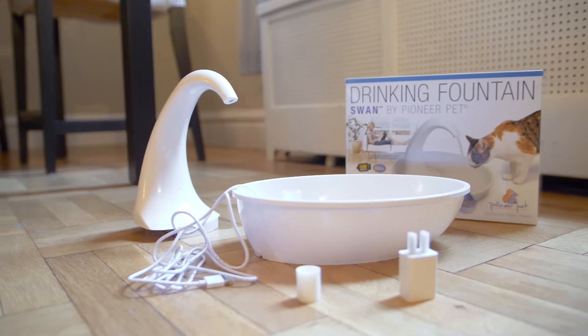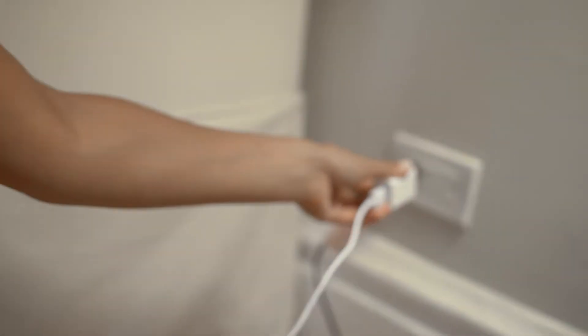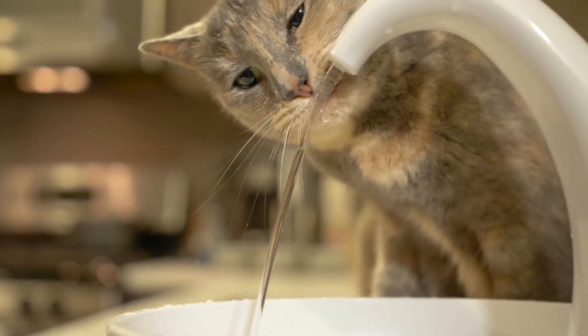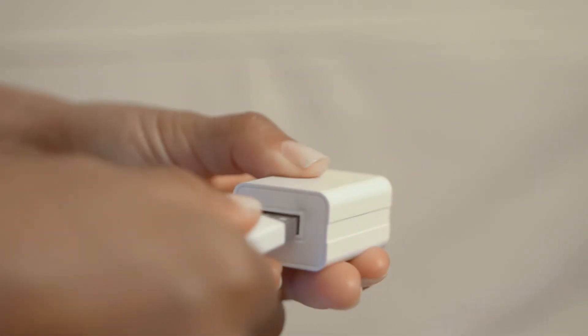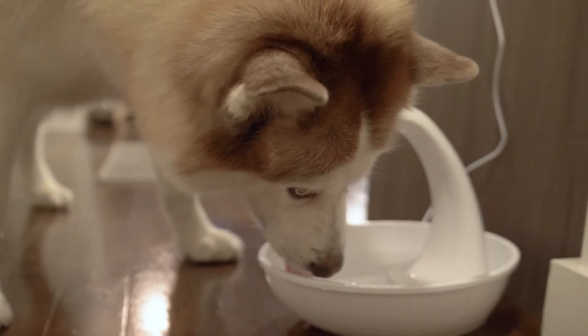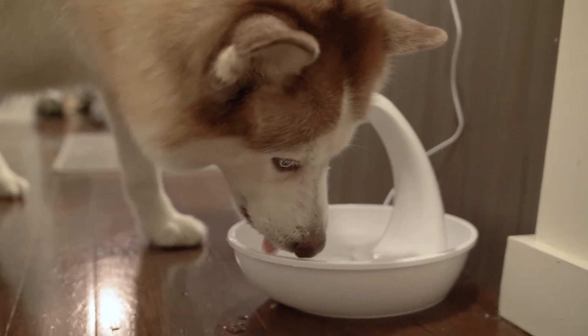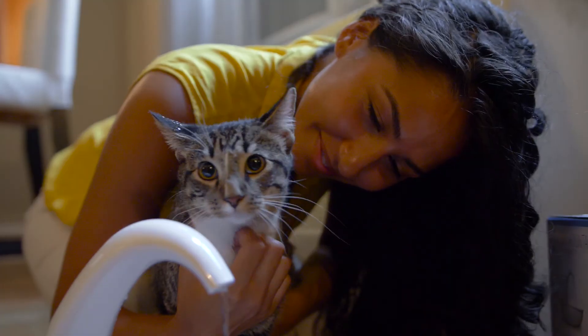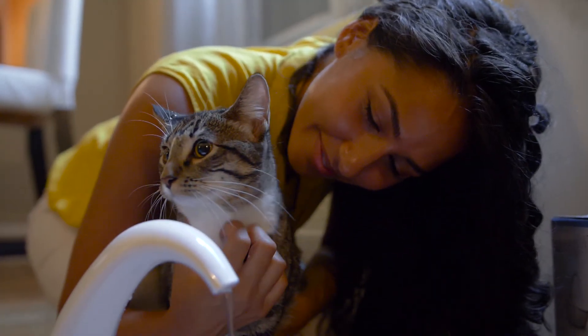Introducing the Swan Fountain from Pioneer Pet. Simply plug your Swan Fountain into the wall, add water, and the charcoal filter will dispense fresh clean water for your pet. This unique fountain also includes a USB connection. Works great for multi-pet families. The Swan Fountain by Pioneer Pet — the healthy and innovative solution to your pet's water drinking habits.